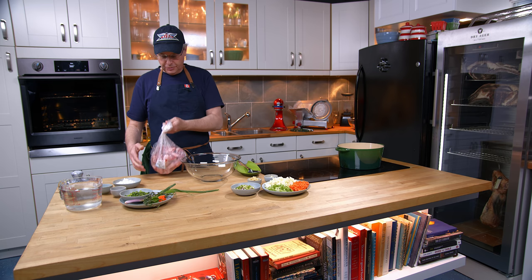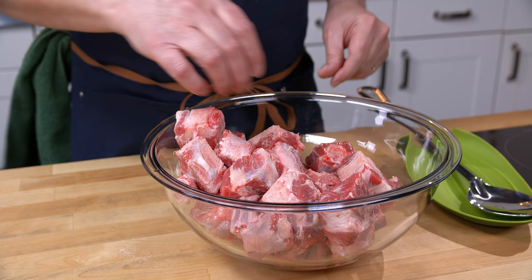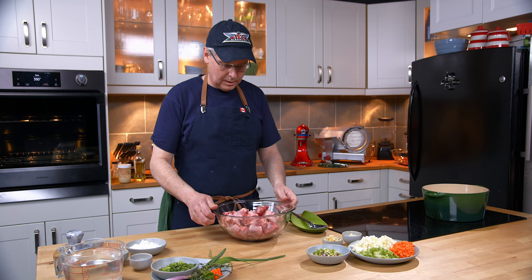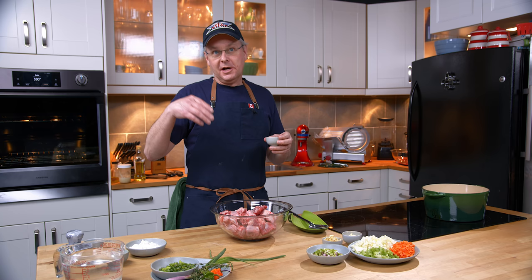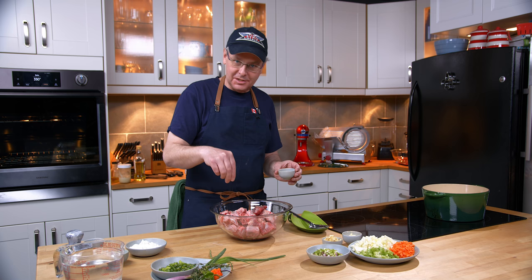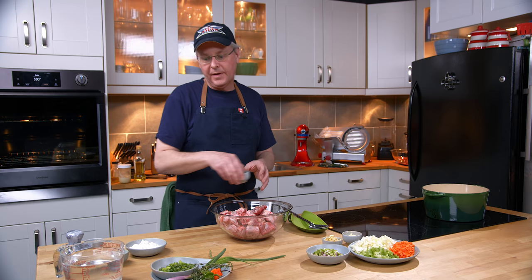So I picked up an oxtail and had the butcher chop it up for me. The butcher ran it through the band saw and cut it into much more manageable pieces, and at the big end of the tail they cut it in a couple of different directions so that it's easier to cook. Now oxtail is pretty much exactly what it sounds like — an ox's tail. Traditionally it was an ox's tail, and oxen are castrated bulls used as draft animals, working animals.